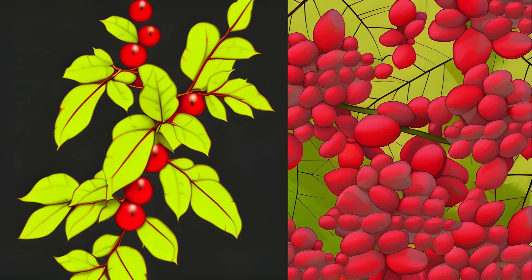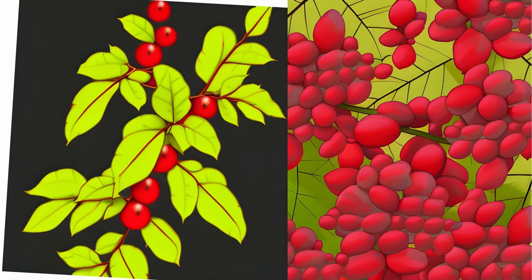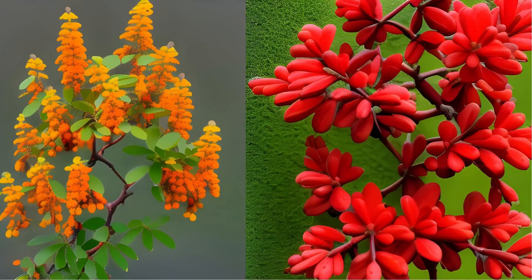Distribution: Almost all of Europe. The species is naturalized in Scandinavia and the British Isles. It occurs rarely and scattered in southern and central Germany, and reaches the northern boundary of its central European range in Westphalia.